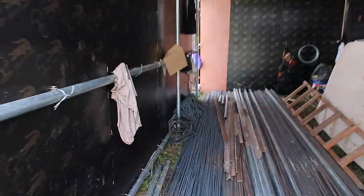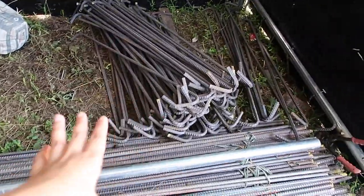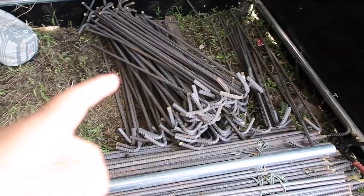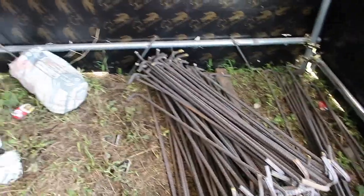We're gonna go inside their storage and see what they did already for the past few days. It looks like today they just bent all this for the footings — this is the 16mm rebar. They're still bending more on the other side and I'll show you that later.